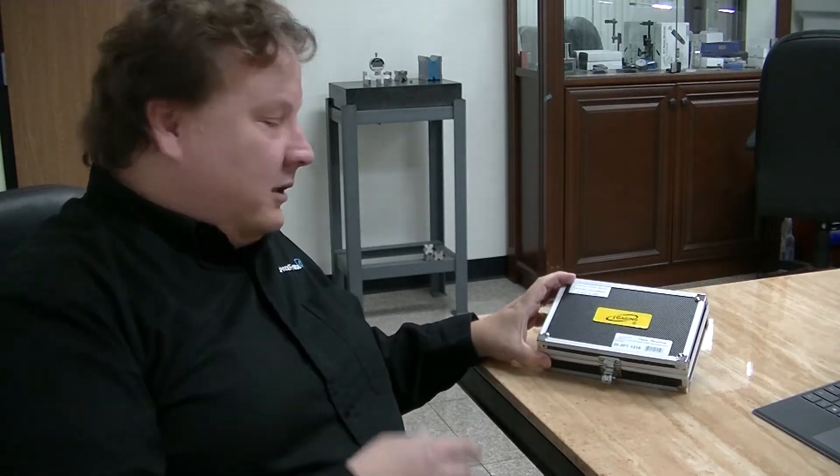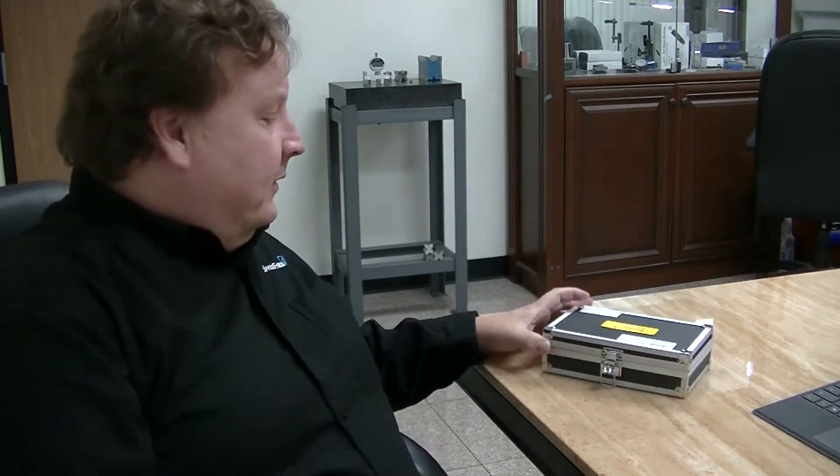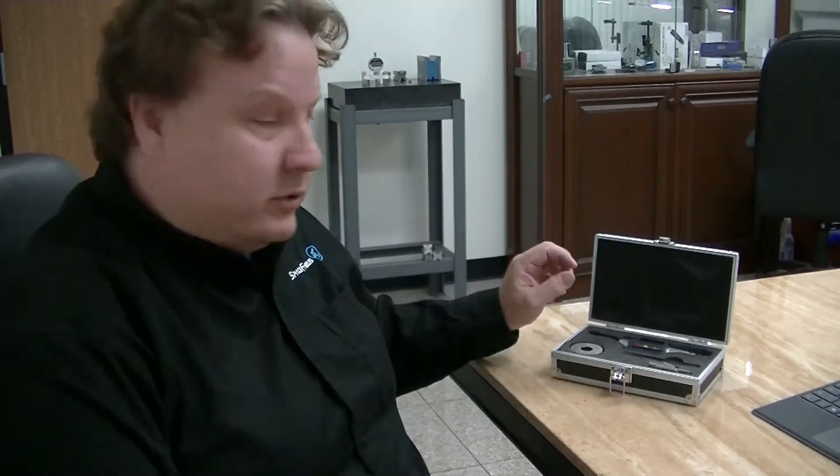I'm Sean Leigh with I Squared Engineering and today I'm going to go over I Gaging's 3-point internal micrometer. This is basically a replacement for a bore gauge. Pretty cool instrument.